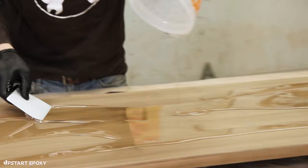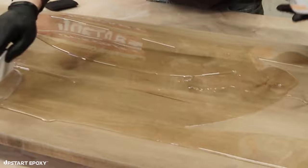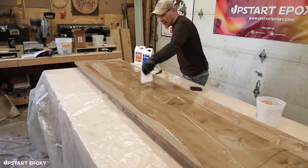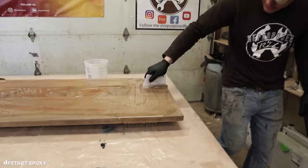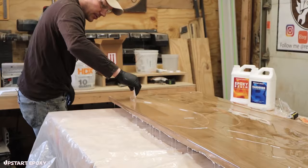We're using the rubber scraper to help spread the seal coat around the tabletop. Remember it's self-leveling, so we don't need to worry too much — just scrape it around the sides, work it to the edges, and let it drip off the side. That's what the tarp on the table and floor are for. You don't want to over-scrape; just spread it around to cover the whole surface and let the self-leveling do its thing.